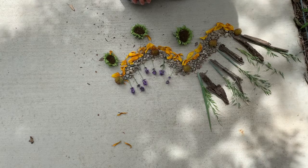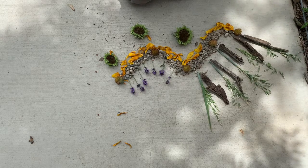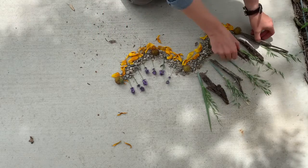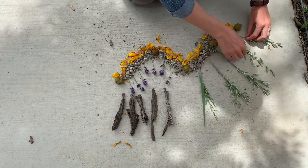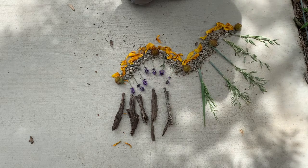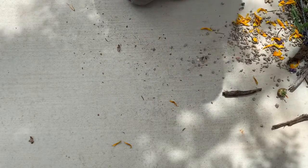You can head outside, gather some materials, and start creating. The great thing about nature art is you can always just remove things, rearrange them, and it can become something totally new. Your artwork can be constantly changing, and at the end it's all just going to go right back to nature. It's impermanent, and that's that.